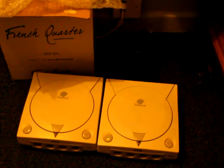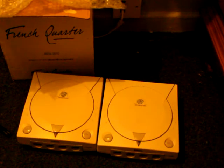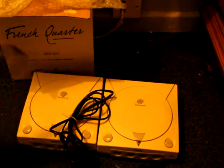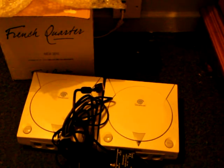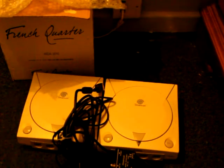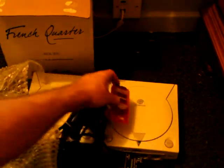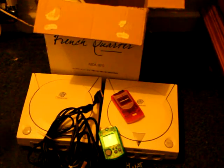So that's box number one — a couple of power cords, one RF cable between the two of them, and a couple of VMUs. And some newspaper in there as packing. That does it for box number one.